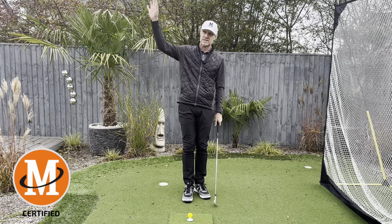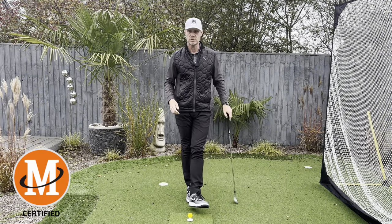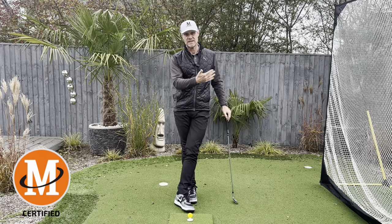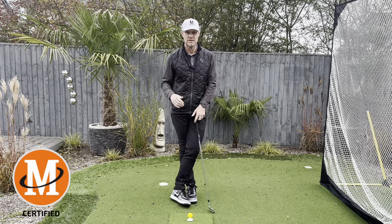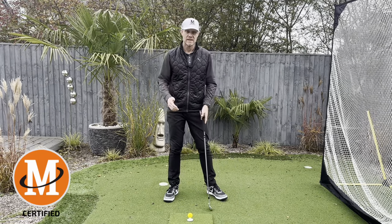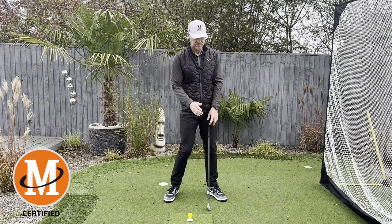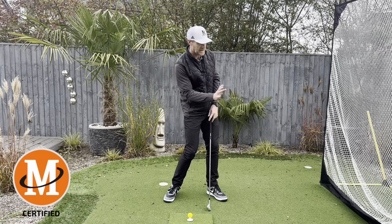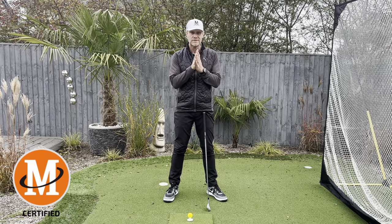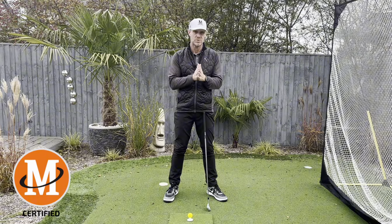Tour players have already reached that supreme level of being able to control the clubface. I was watching a video with Billy Horschel - he was under the trees, had to hit it round to the left-hand side, and it was all feel. He wasn't trying to rotate his body harder or faster. He said, 'I'm just going to feel my hands work a little bit better through the ball, just turn it over a little bit and keep it down nice and low.' It was all feel - because every great player you see has got educated hands, and that's really important.